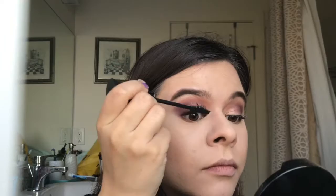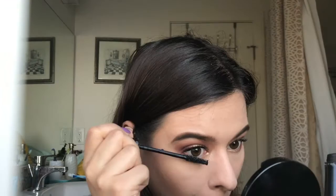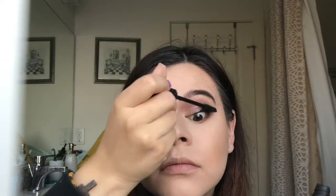Now, I'm going to take my It Cosmetics Superhero Mascara. You all know that this is one of my favorite mascaras — it really lengthens, volumizes, it does everything. I absolutely love it; it is my go-to mascara. I'm just going to apply this all over.